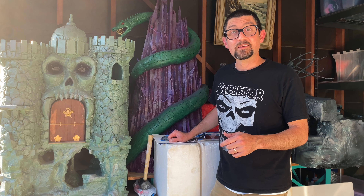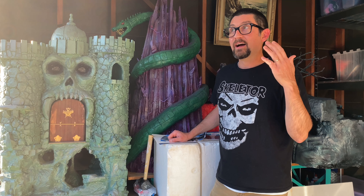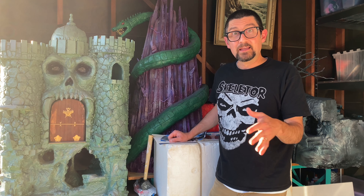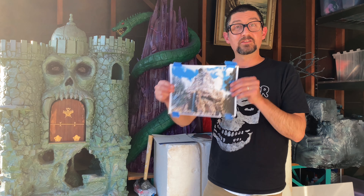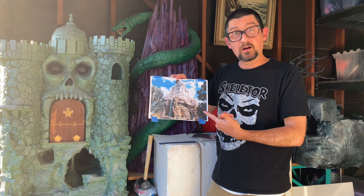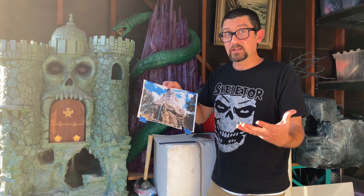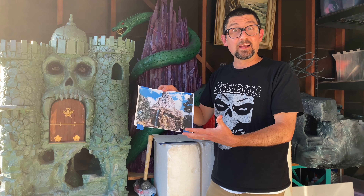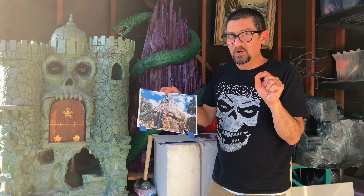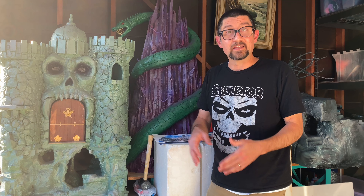Hello, friends of Skelevator. Thanks so much for tuning in today — I really appreciate you being here. Today we're going to be having a look at my Matterhorn build. It's come along quite a ways since we talked last. It's supposed to be based on the Disneyland ride. I've taken a few creative liberties, which is fine for things like this, but it's getting really close to being done — just a few little adjustments I want to make.